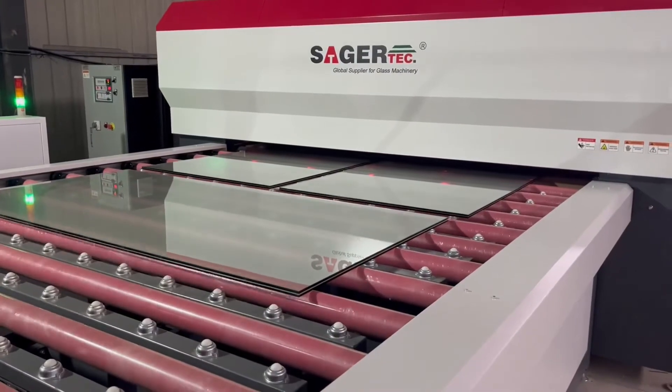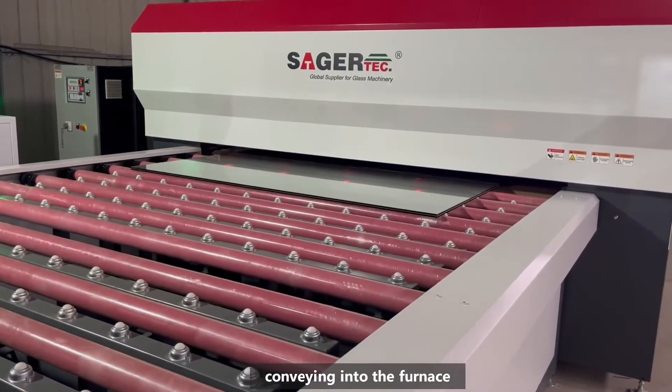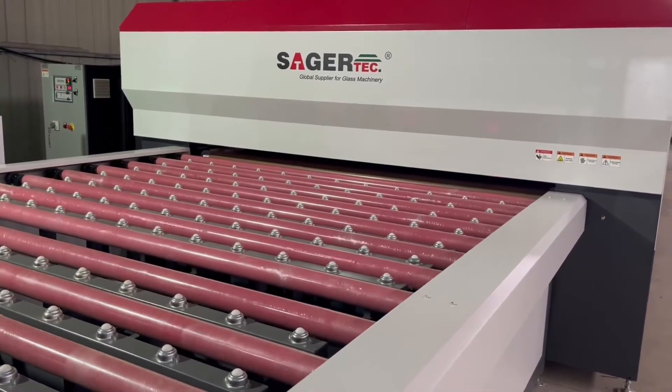Convey the glass into the autoclave-free glass laminating furnace. The machine will then automatically run according to the set program without human intervention. This process will take a few minutes.